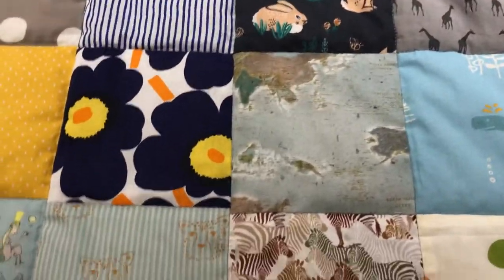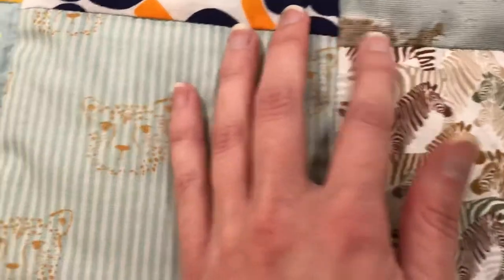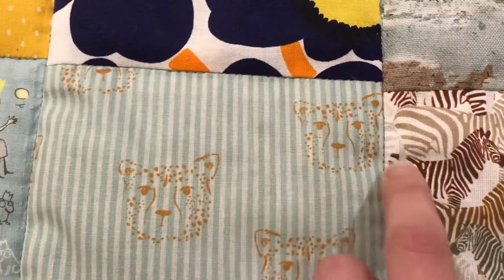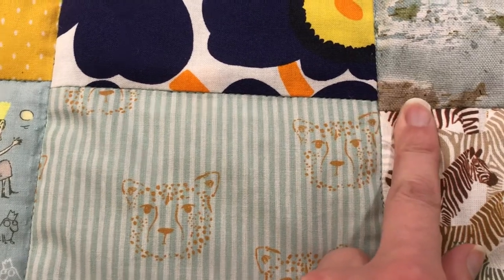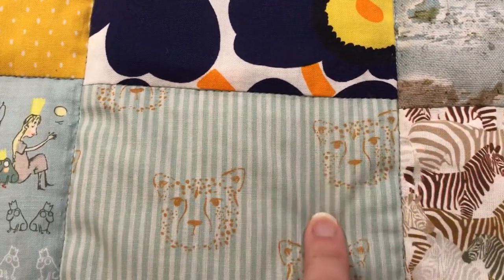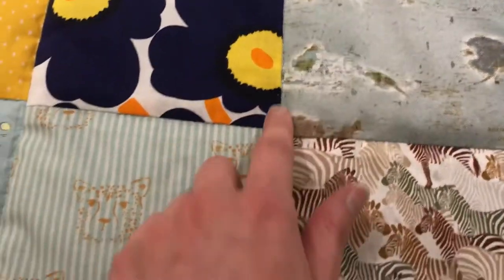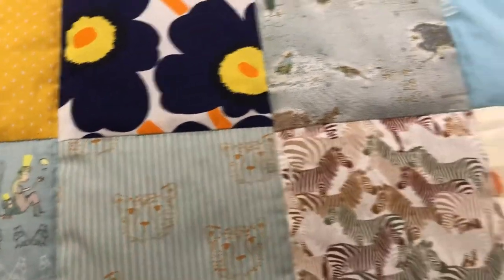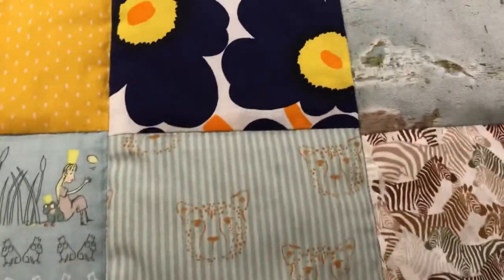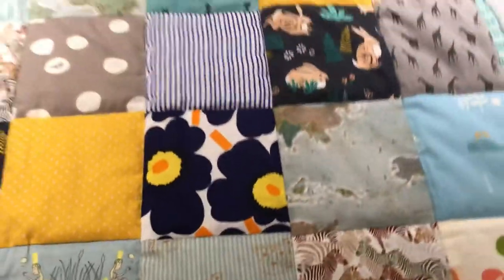Here you can see an example: there is a couple of millimeters jump because I did this stripe and this stripe and put them together afterwards. I couldn't avoid this anymore at this point — I have a couple of these spots because I realized this too late.